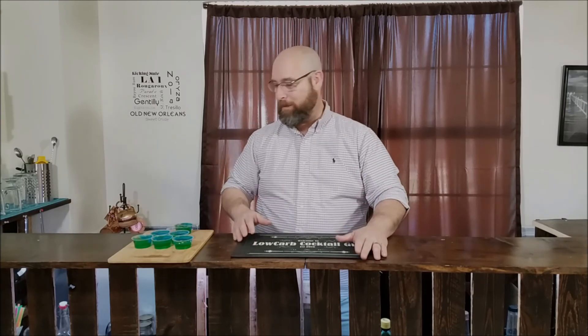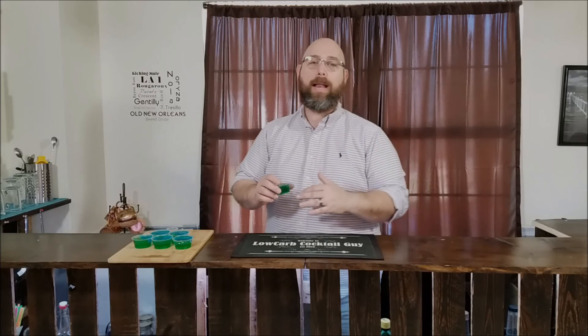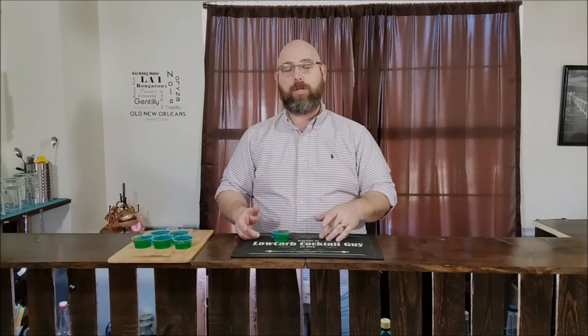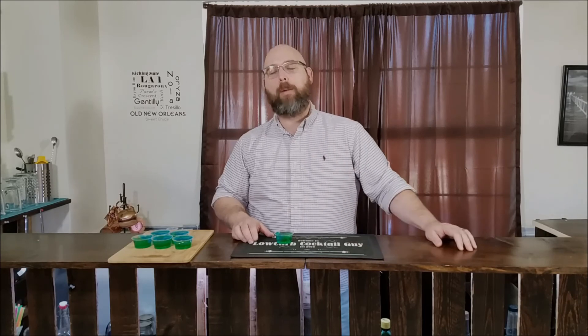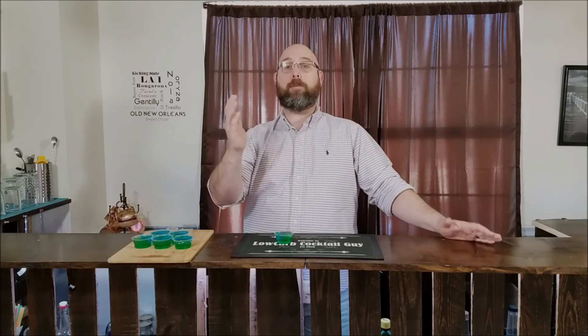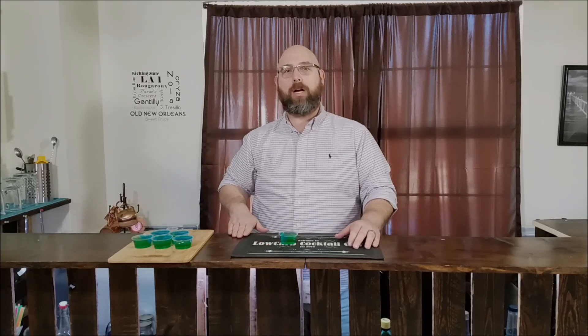I don't know what the Tide Pod carb count is because you shouldn't eat them. On the Tide Pod shot: the lime jello is zero grams of carbs - no carbs in the sugar free lime jello. The blue is 4.5 grams of carbs per ounce, we're using a half ounce in each shot, so it's 2.25 grams of carbs. The white is 1.25 grams of carbs per ounce, using a half ounce, so that's 0.625 grams. Rounding up the white to three-quarters of a gram, we can say this shot has less than 3 grams of carbs total. Alright guys, y'all have a great day. Don't eat Tide Pods - you're an idiot if you do. Have a Tide Pod jello shot!